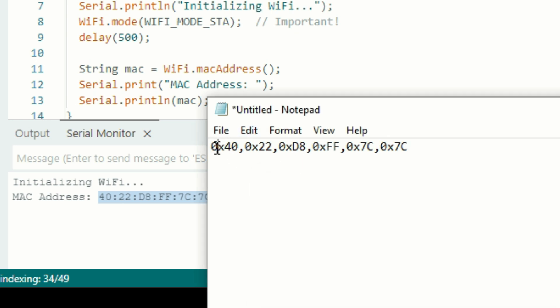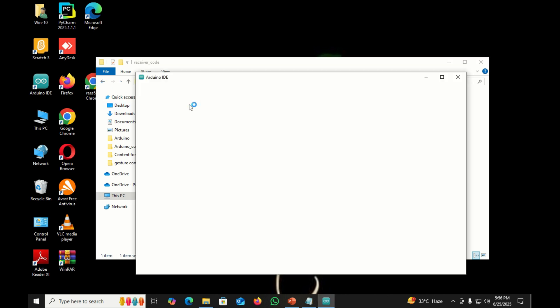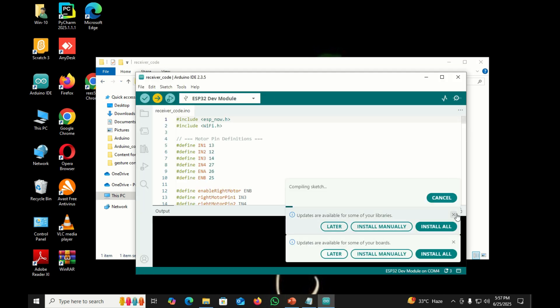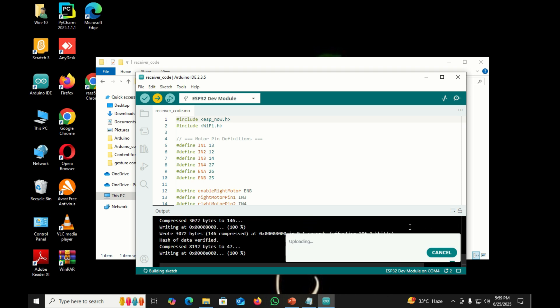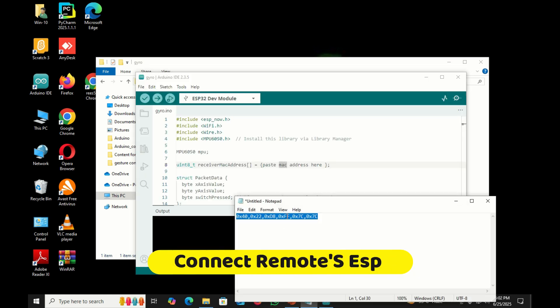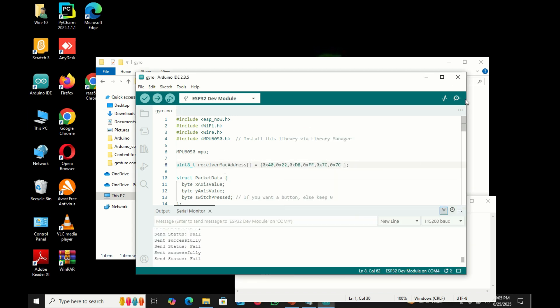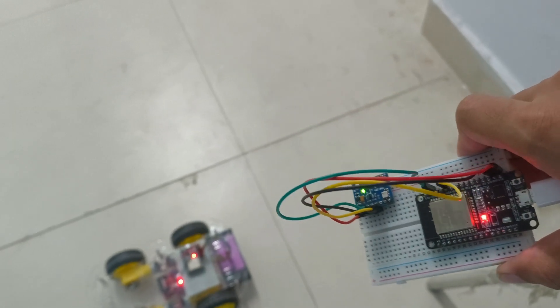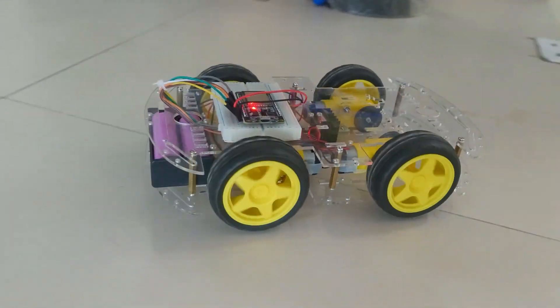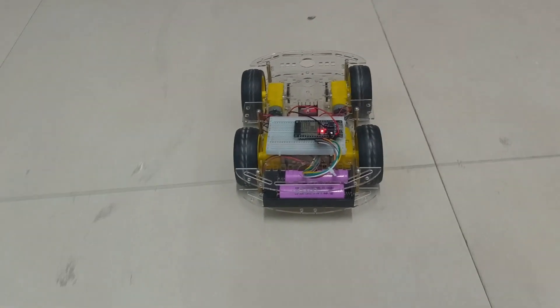Open the receiver code, paste the formatted MAC address, and upload the receiver code to the ESP32. Now connect the ESP32 transmitter to your laptop, copy the MAC address, paste it, and upload the transmitter code. Now our gesture control car is ready to go. Thanks for watching.